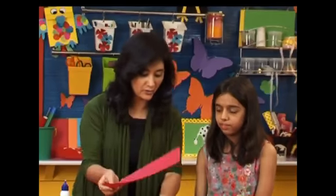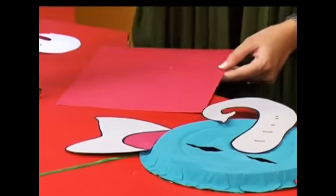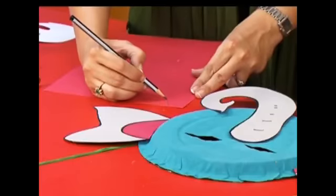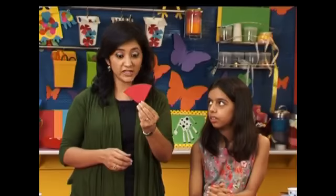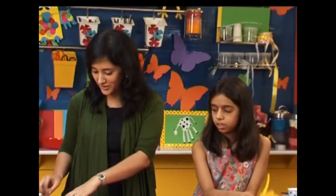Now we will dress up our elephant and make a cool headgear for him — just a triangular scarf. So roughly measure the forehead and we'll draw accordingly, just a triangle like this. Aditi, why don't you cut this out for me? Now our headgear is ready. Before we get on with decorating it, we're going to turn this over, put a strip of double sided tape and add some feathers to it.